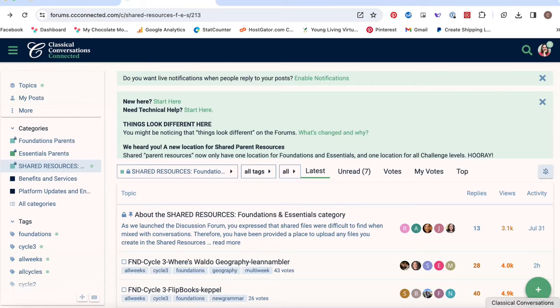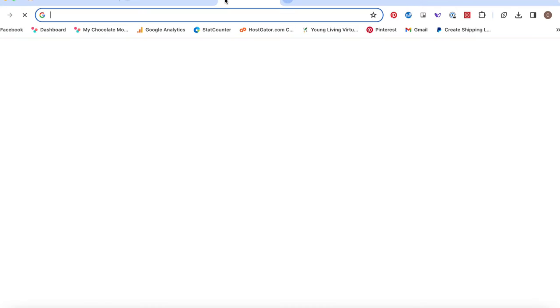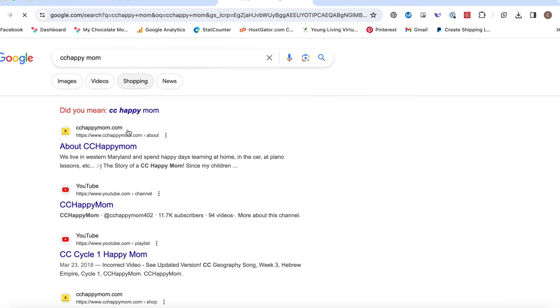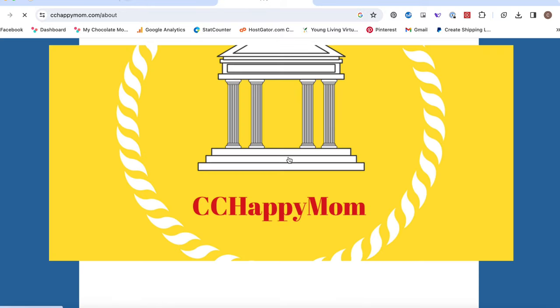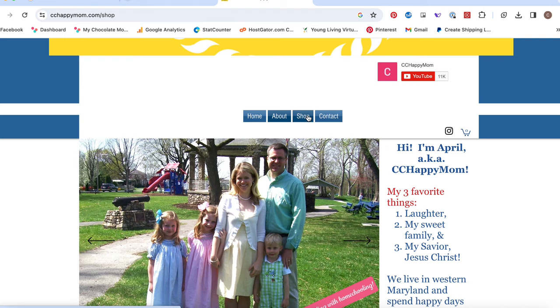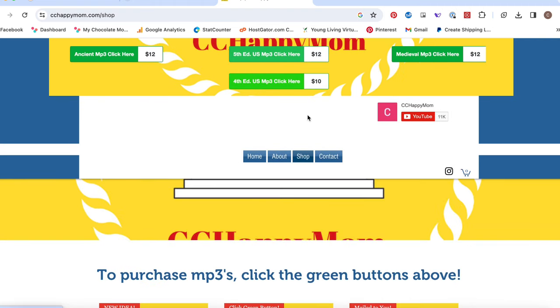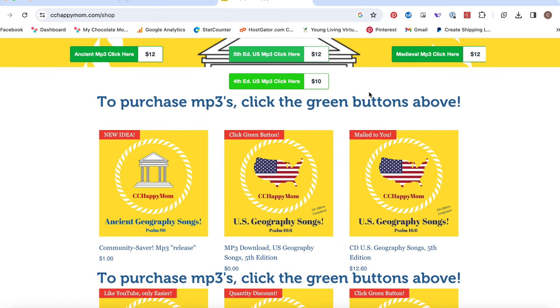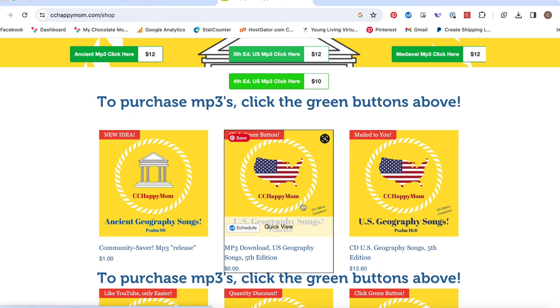The next option is to get songs from other places. If you love CC Happy Mom songs on YouTube like I do, she sells digital copies on her website. I'll link to it. You can buy the album with those songs and then have those geography songs on your Yoto player as MP3s.